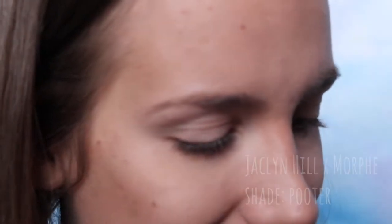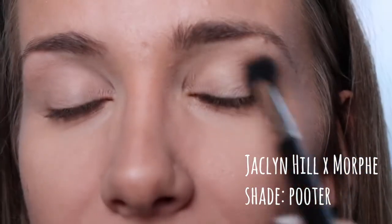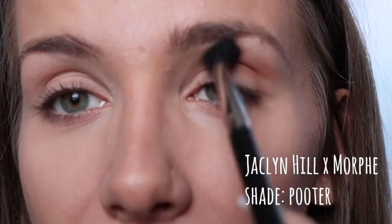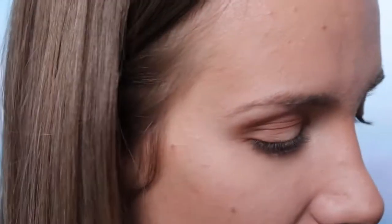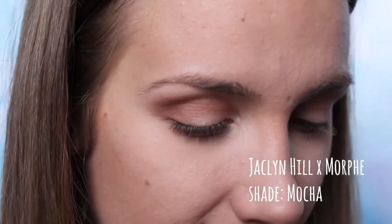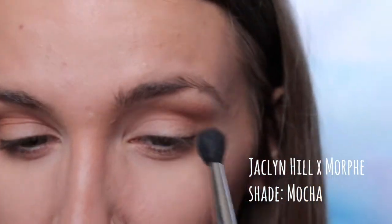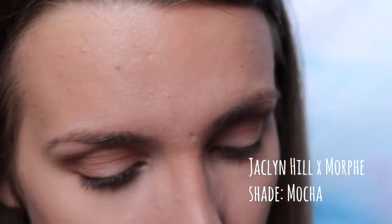Next I'm taking a fluffy brush and I'm going to take the third shade on the second row going left to right — it's like this brown shade, sorry I don't have the names in front of me — and I'm putting that in my crease. Then I'm going in with the last shade on the fourth row, which is a darker brown, and I'm also putting that in my crease because I want a really dark brown crease.